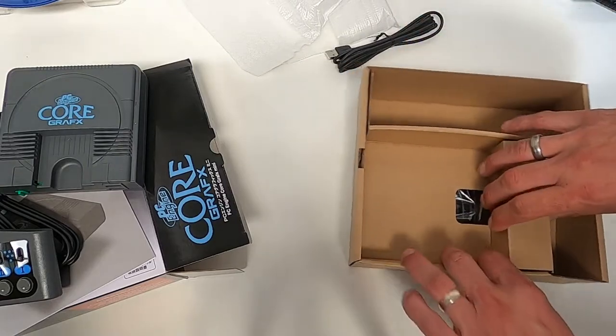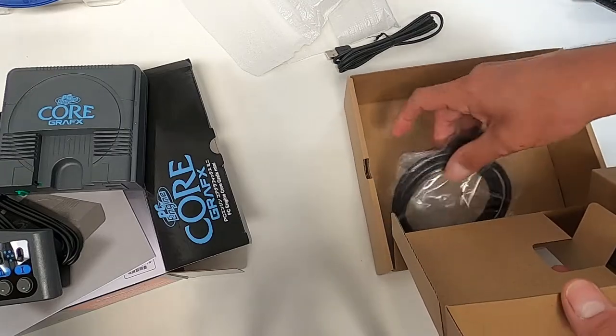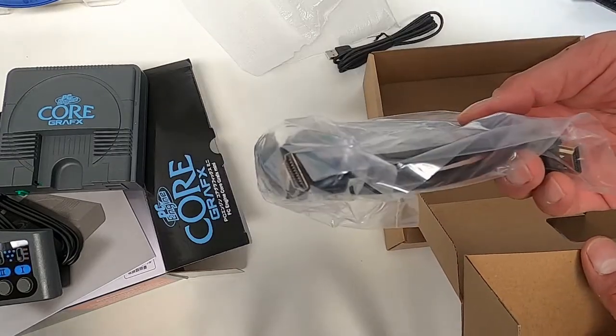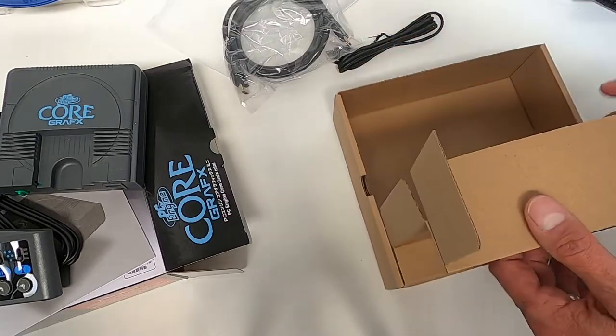There's some cable underneath here — just HDMI for video. Perfect, fantastic. Let's get it plugged in. Let's power up. Exciting times.